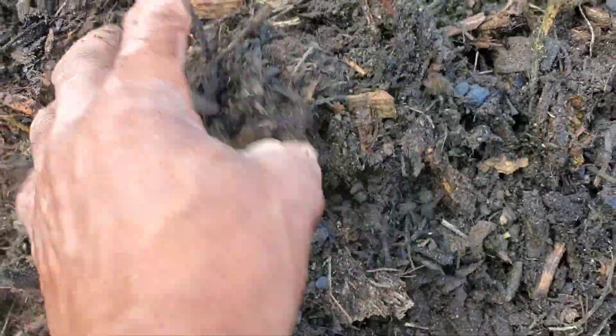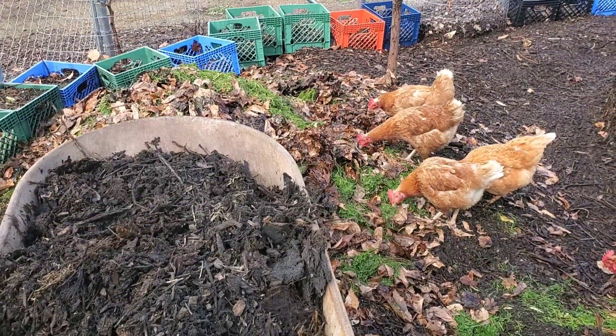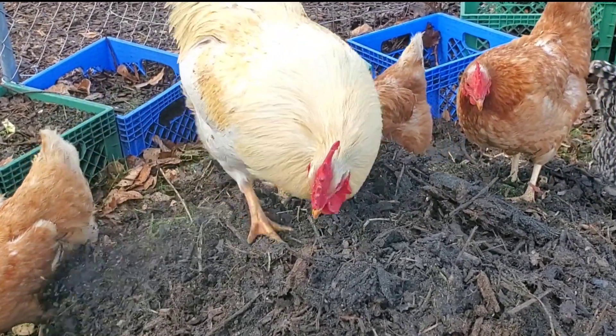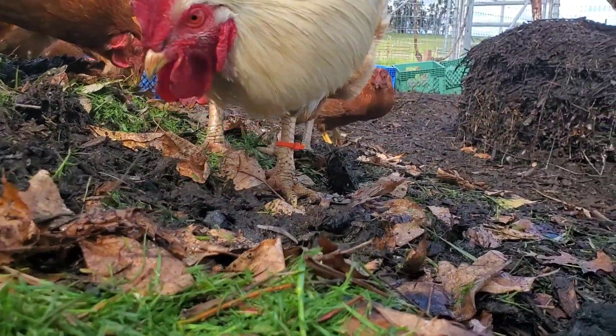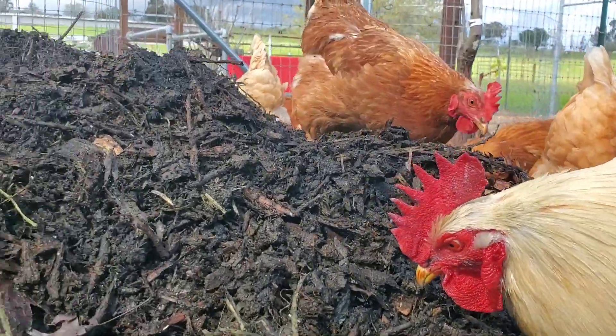Here's a closer-up view of some of that material that the steer's been walking on. He's done a pretty fine job of crushing all this stuff down. We're going to mix this in here and let the chickens get after it. Whether or not you crush your char really depends on how you're going to be using it, and how you do it is entirely up to you. If you have any further questions on biochar, take a look at some of the other videos in our biochar playlist, and thanks for watching.